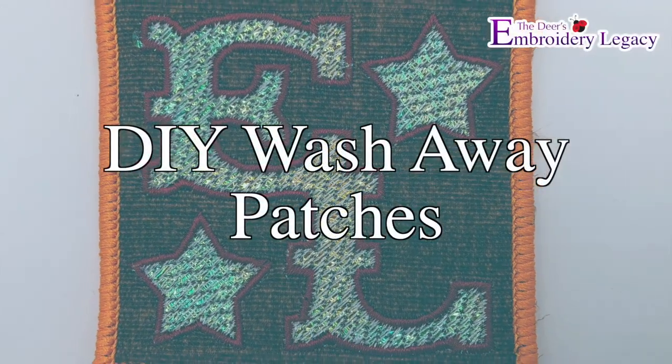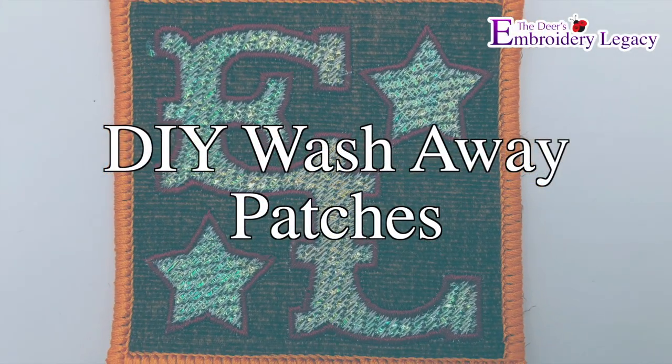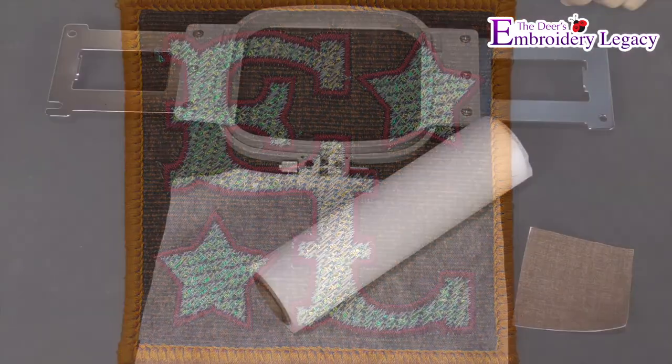Hello and welcome to the Embroidery Legacy's Patches Made Easy. In this video we are going to be creating the do it yourself wash away patches.